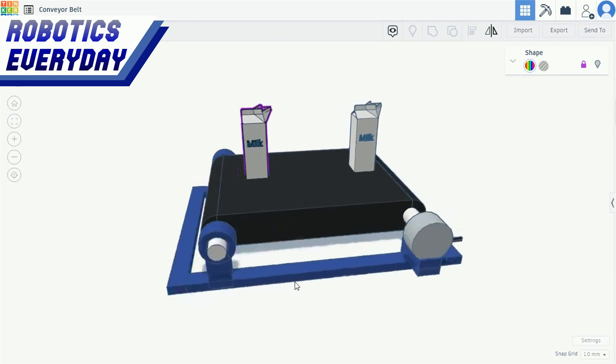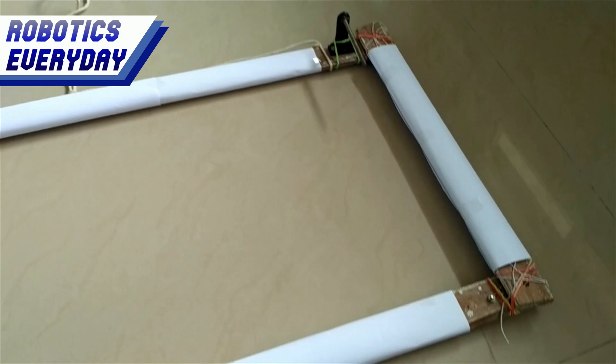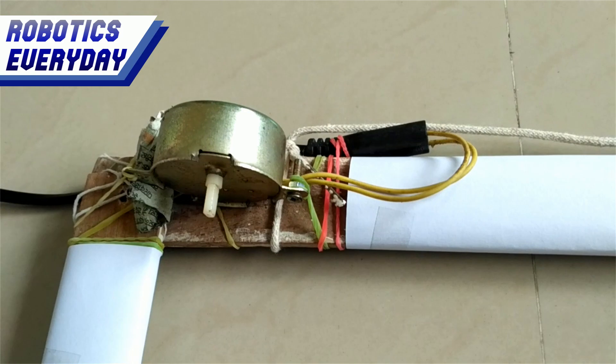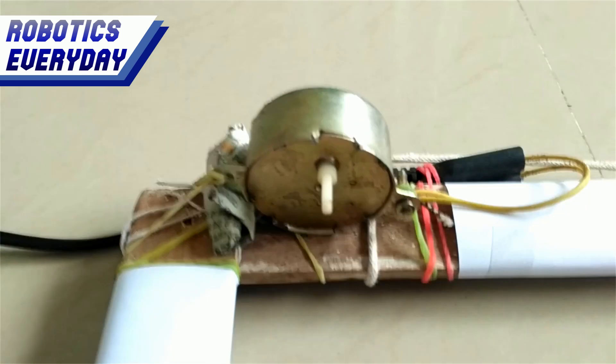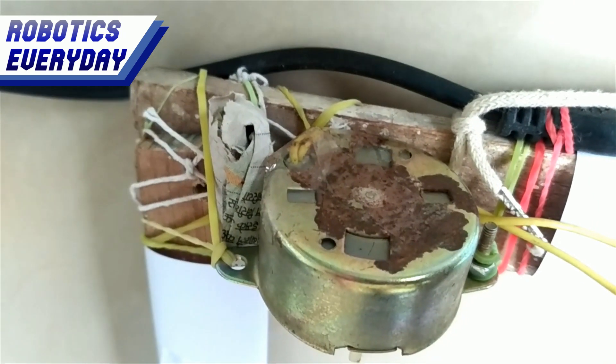Now let's build it in the real world. Here we have made this rectangular wooden frame to hold all the components together. A motor is attached at one end of the frame. This motor will drive the conveyor belt. It is a 230 volts AC motor.